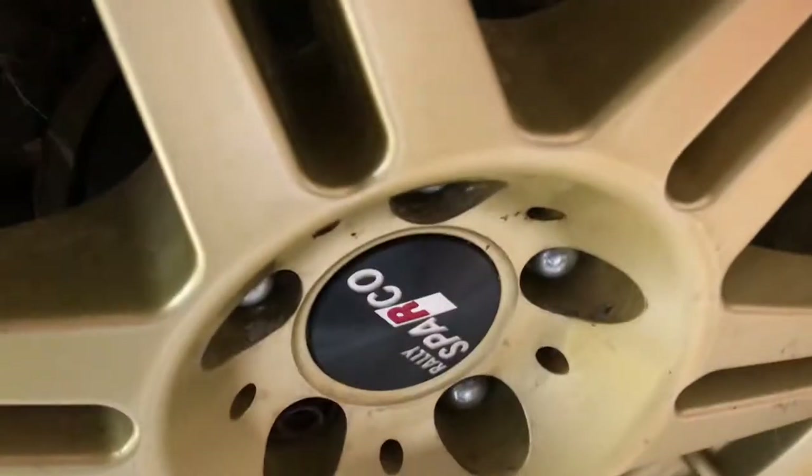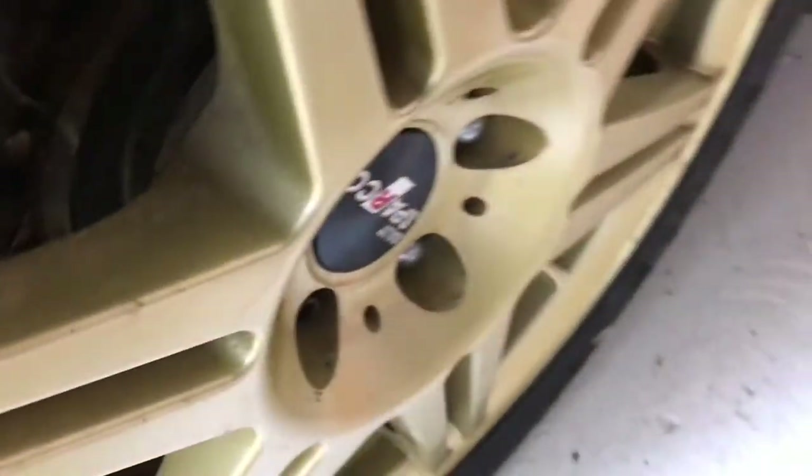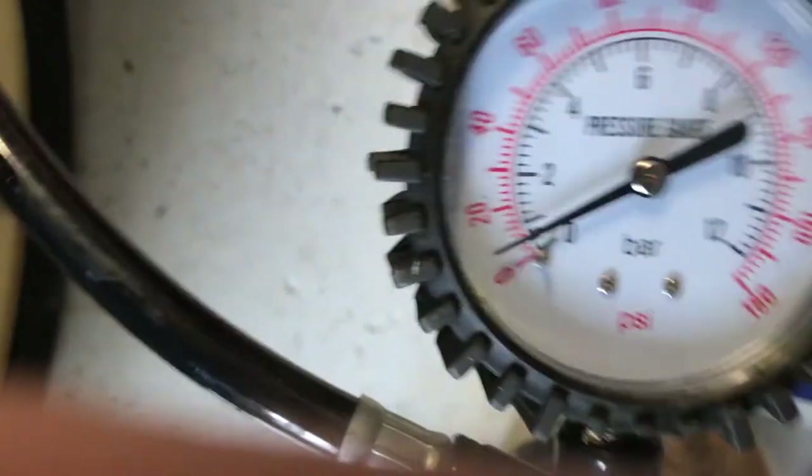Let's go and fill up the other one. This one's not as flat, but my old compressor would have been running at least once already. Where are we at — it nearly is.